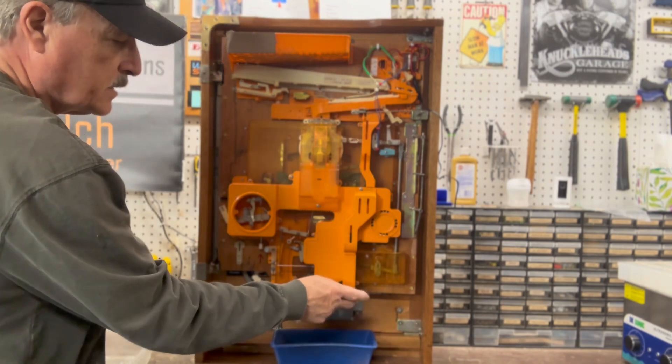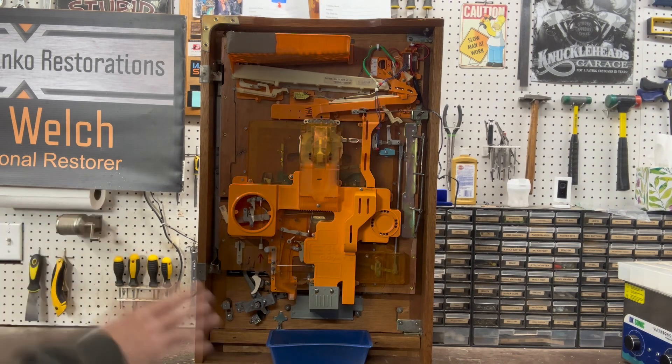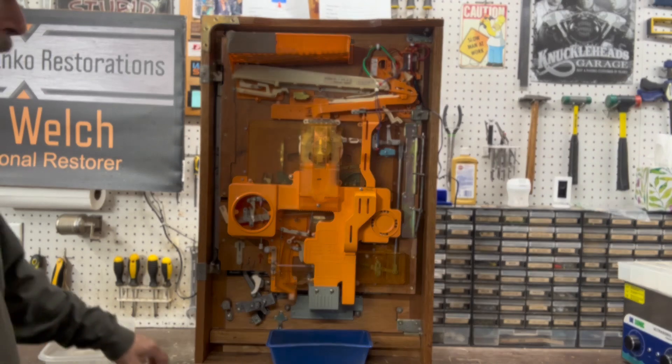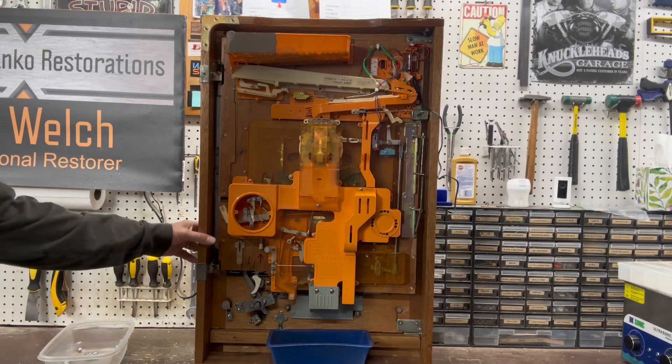The other thing you're going to need is some sort of little box that will span between this chute and this chute. These machines were designed to let balls drop out into a parlor trough; for home use you need to catch them so they don't go all over the floor. So right now the machine is ready to play — it's fully loaded.